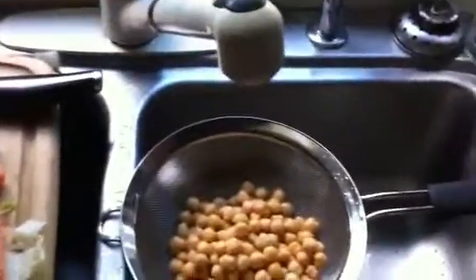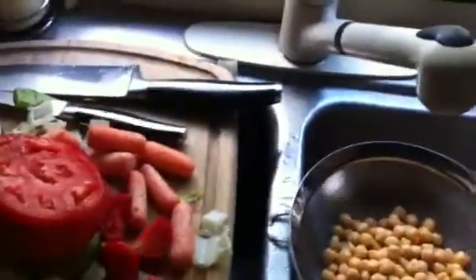I tried to do a mango — there's the skin of it in the sink — but the mango was kind of black on the inside, so I figured I'd skip that. I wasn't really sure about it.